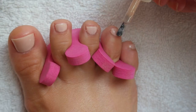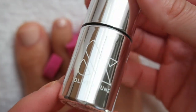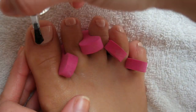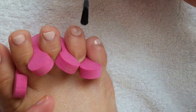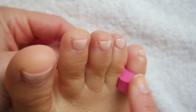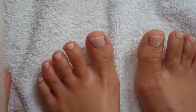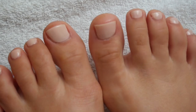Once all the toes are cleaned up and dry — make sure you wait between coats — we're grabbing the Olive and June Super Glossy top coat, which is just one of my favorite top coats, it's so so good. Apply a generous amount to each toe, and that is really the end of this pedicure. I'm going to pop out the toe separators very gently, and here we are — the finished product. These look amazing, they feel so fresh and so clean.